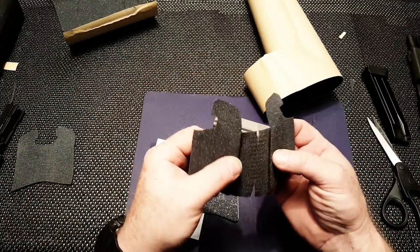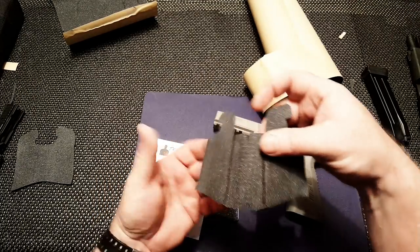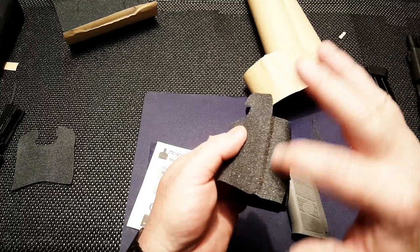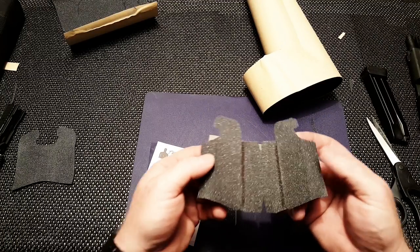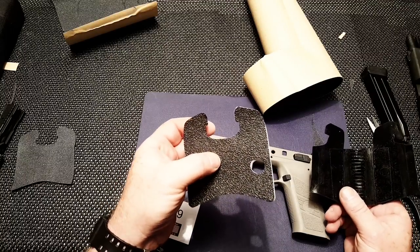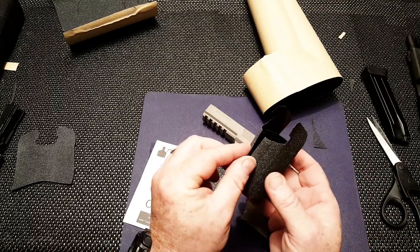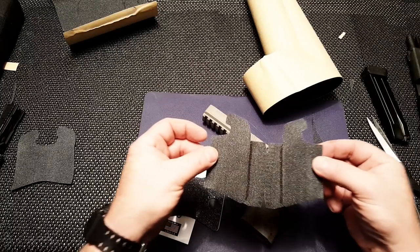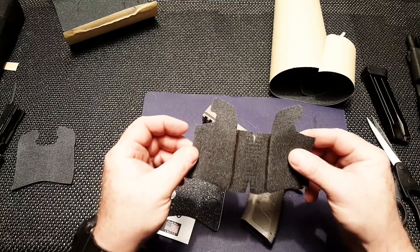I can't leave well enough alone, so I decided to make a different version with the backstrap covered, which required some cuts here and here. But I wasn't happy with the gap or the seam right here — I highlighted it with the black ink marker. I don't like that because I feel like over time it's going to separate. I want the seam in the front strap, not on the backstrap.